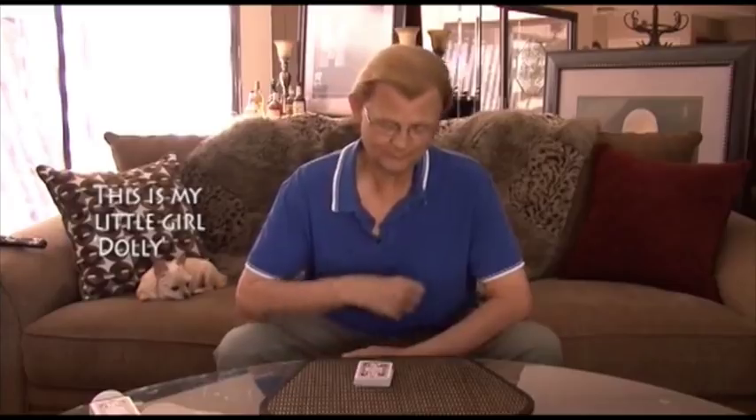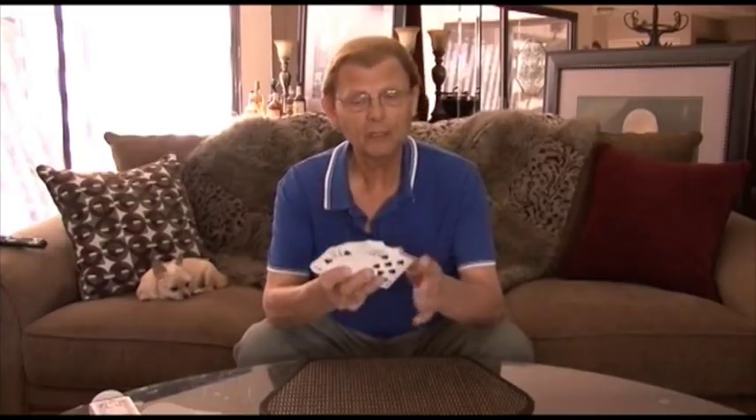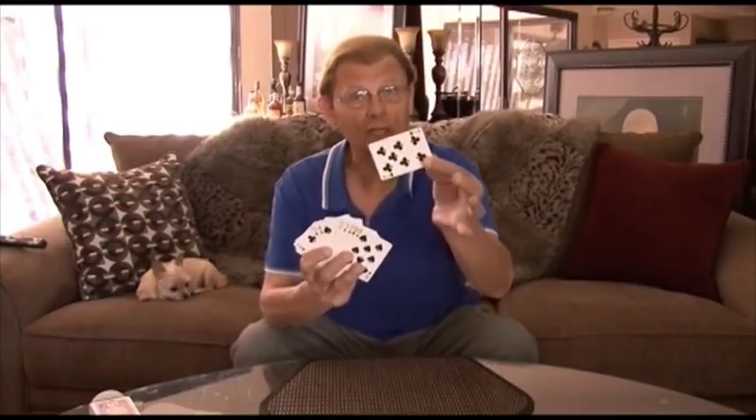Hi, Tom Mullica here. Would you like to see a card trick? Take a card, anyone you'd like, and it really can be anyone you'd like. Let's say this is the card that you selected.